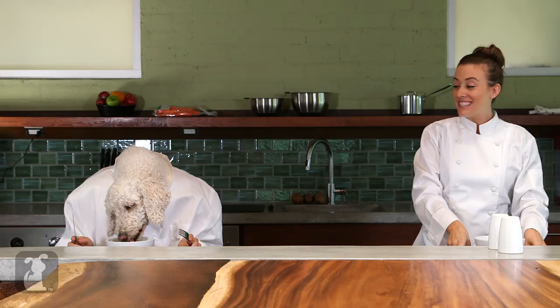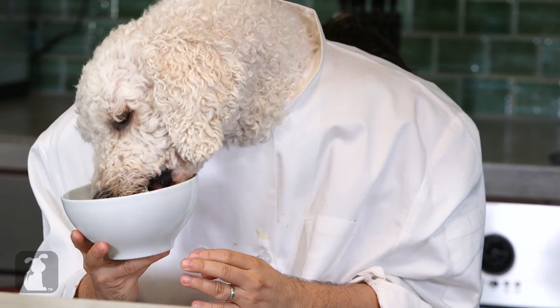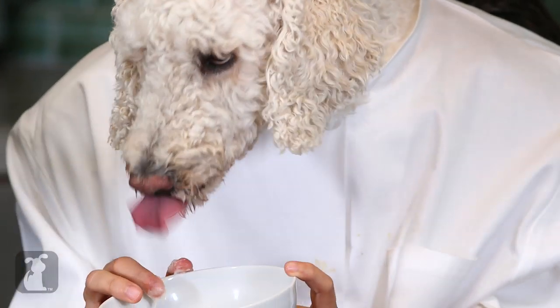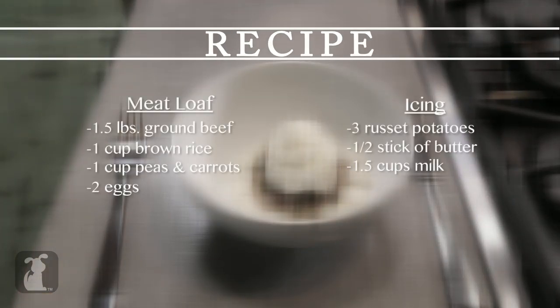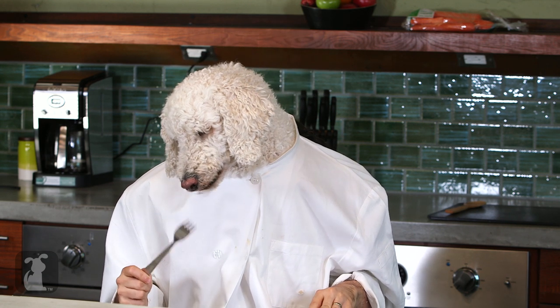Chef Jan, we've come to my favorite part of the day. It's time to eat. Let's dig in. Get your face right in there — you've got to get all of it. Thanks for watching this episode of Dog Food. If you enjoyed it, please be sure to subscribe and leave a comment below for us. Be sure to check out all the other great videos here on The Pet Collective. On behalf of Chef Jan, I'm Chef Poodle saying bon appétit.